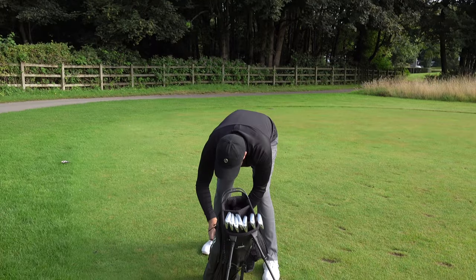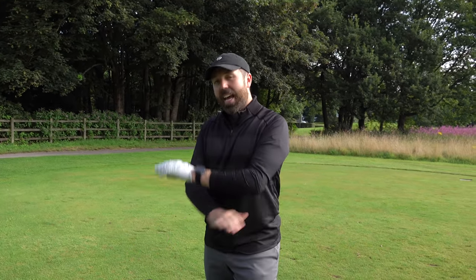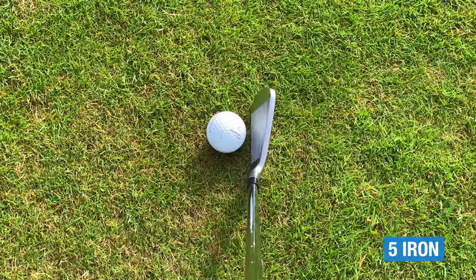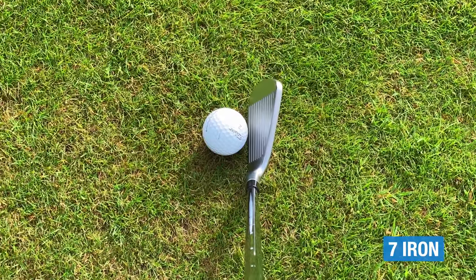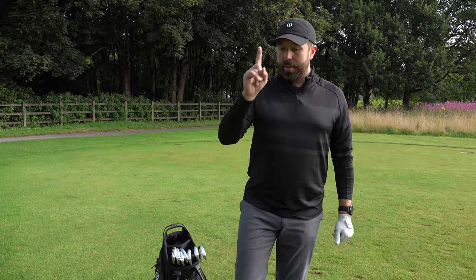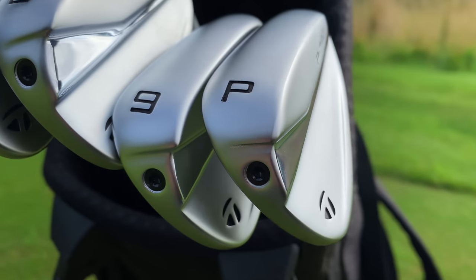The first place I'm going to start with this test is I'm going to pretend I've never tested P790s before and use this set almost as a brand new set. The first thing I need to look for is the long irons — I want to know how easy they are to hit, are they forgiving, do they go a long way? And then we're going to move into the more lofted clubs. There's one concern I have about the lofted clubs, and we'll test that, because that's going to be a critical point to whether these are the best irons in the world or not.